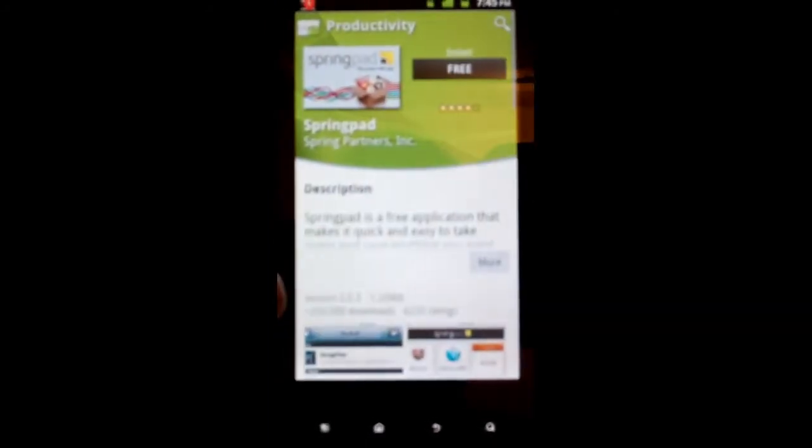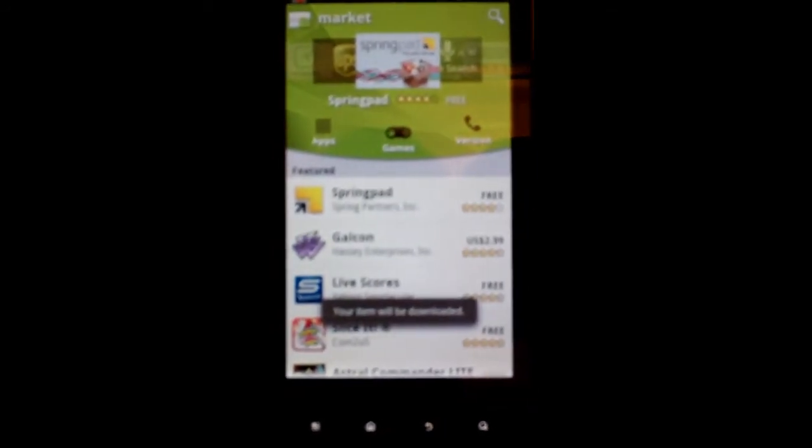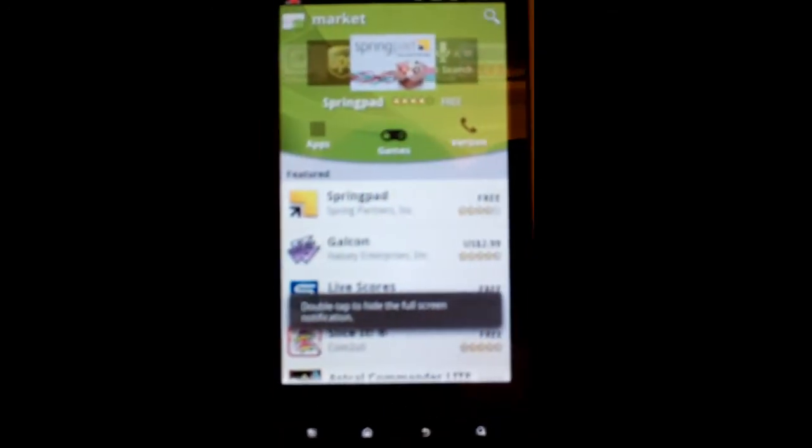Let me download an app to show you what I'm talking about. See that — how that just flipped like that? That's pretty cool. And there it is again. Got a text coming up here. That is undownloaded.